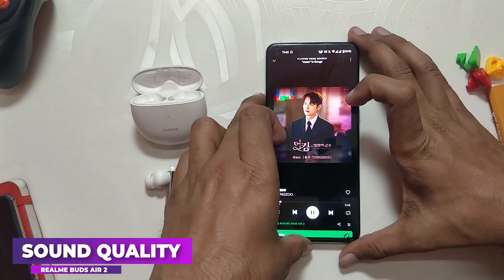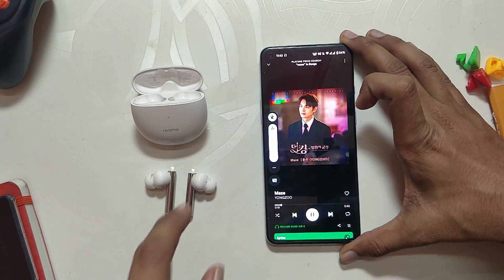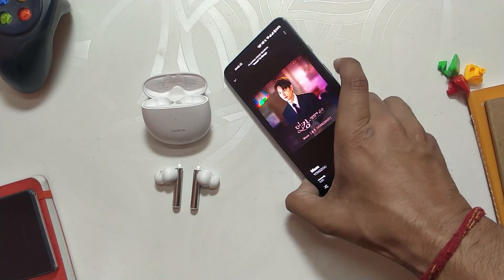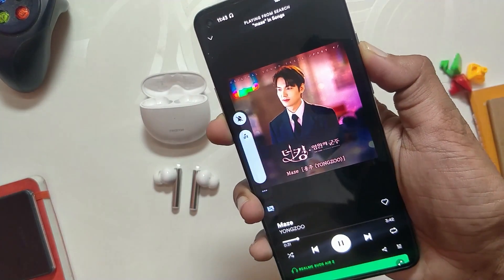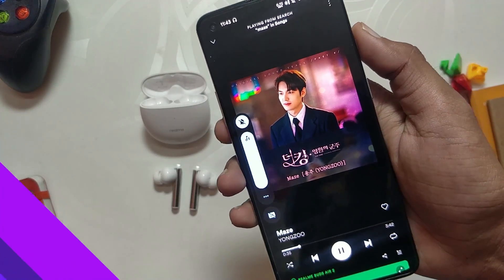Moving on to the sound quality — the sound quality is really, really good thanks to the 10mm drivers. They are very loud; these are one of the loudest earbuds I've used and you'll never go to 100% volume with them. The mid tones are also very well optimized and you'll hear a crisp, clear voice. The bass is also very high and boosted, so if you are a bass head you will really enjoy the music on these earbuds.